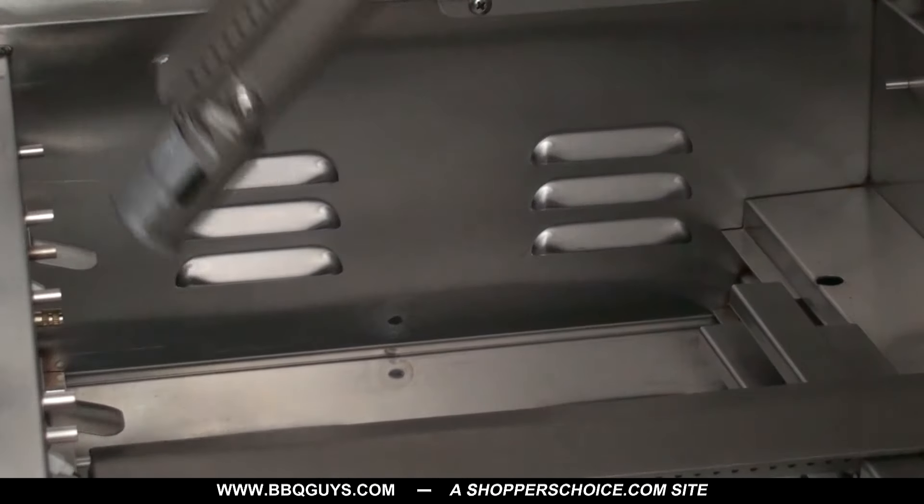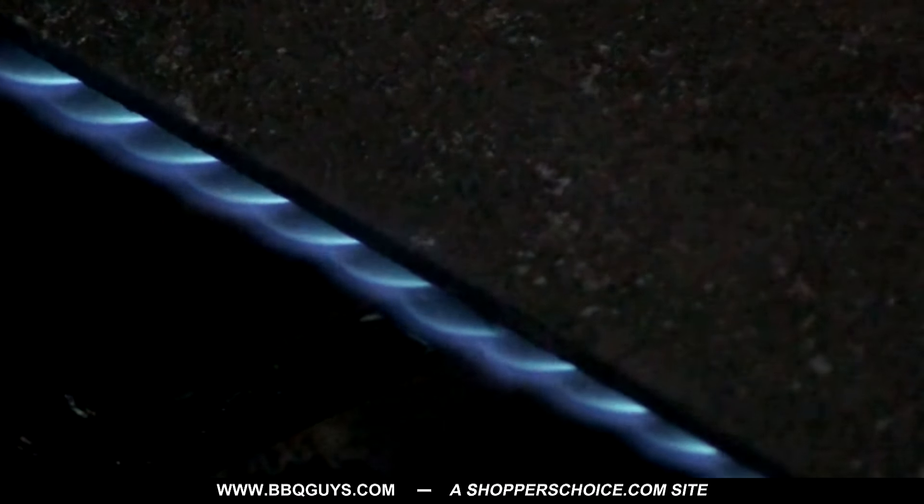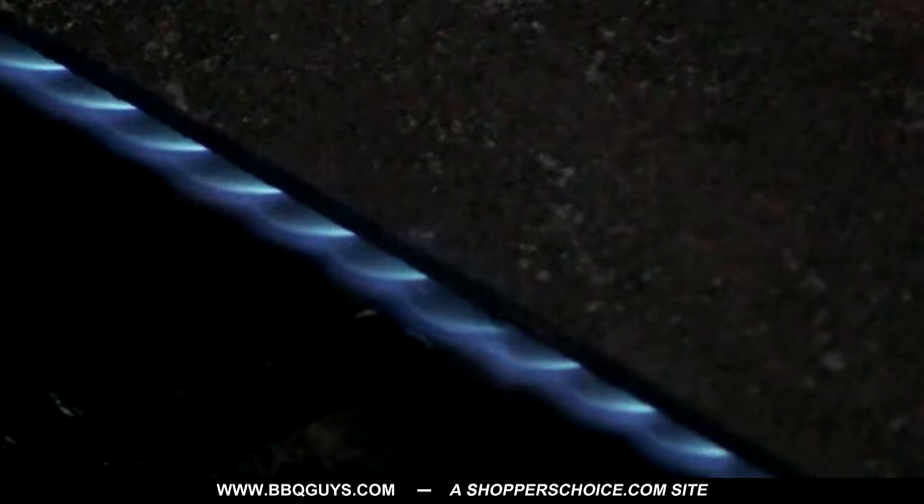Now replace all burners and test for proper low flame height. The flame should stand between a quarter of an inch and a half of an inch above the burner on its lowest setting.